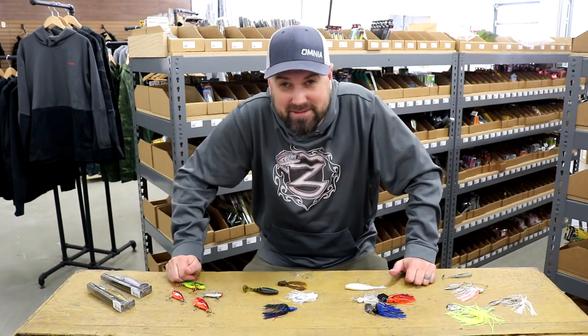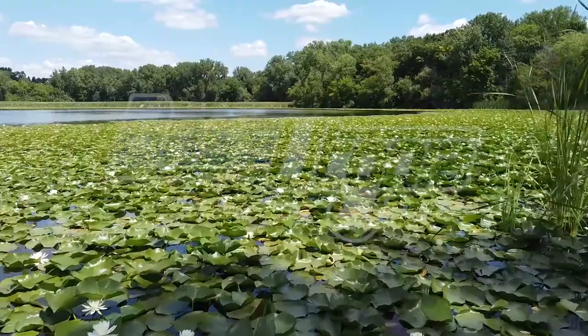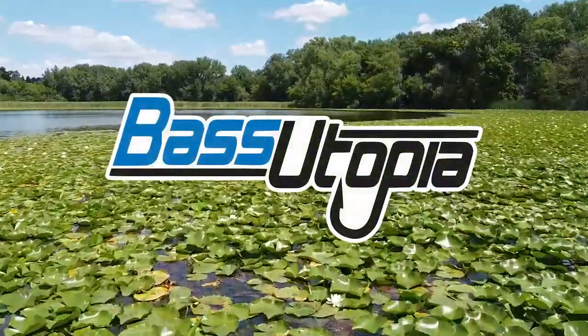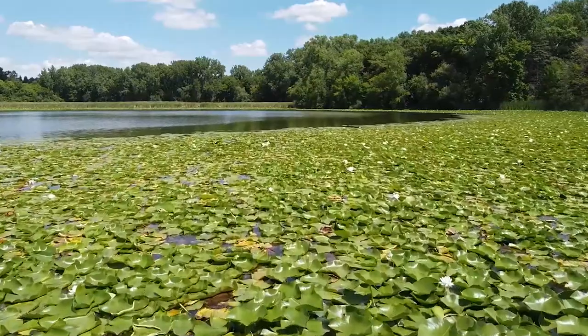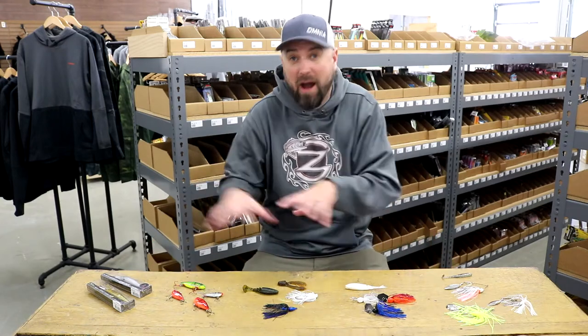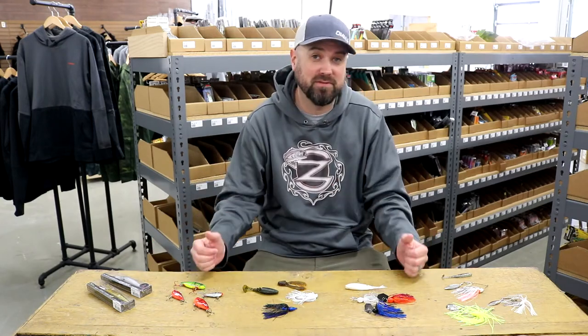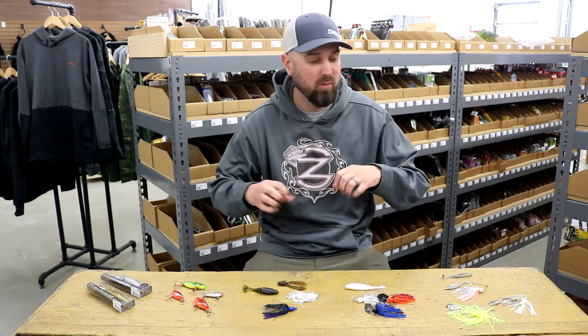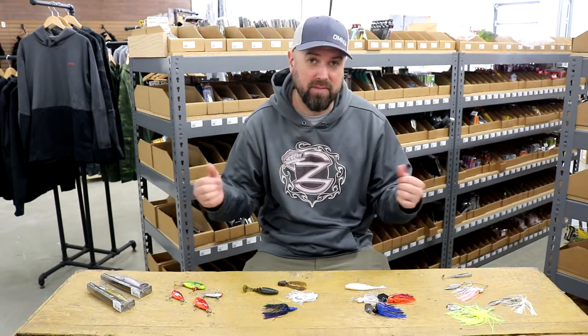Hey everybody, I'm Polish Pete, and this is all about the pre-spawn. Today I'm going to be talking to you guys about the staples around the country for pre-spawn bass fishing. By staples I mean these are five techniques that have worked all over the country for a long, long time — some newer techniques, but most of these will work anywhere throughout the country during the pre-spawn bass fishing season.